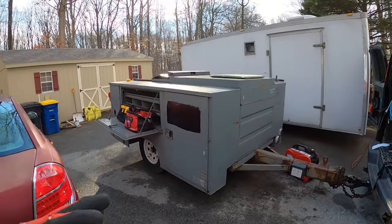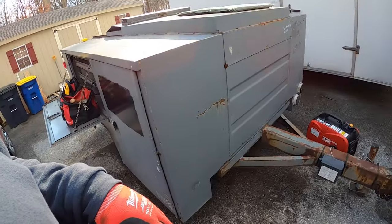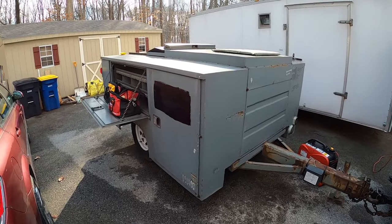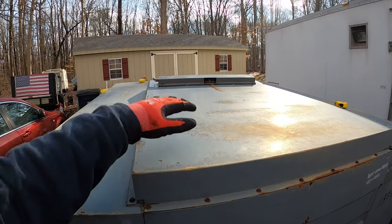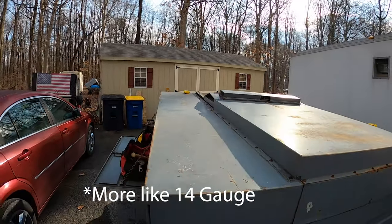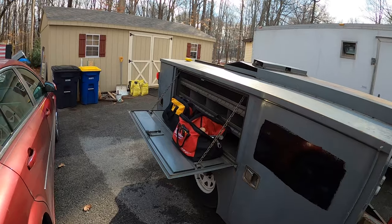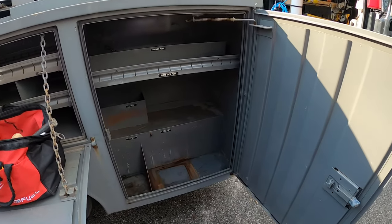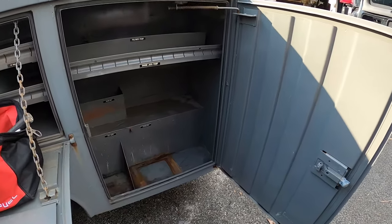Let me just show you what I got. So this is it - please just disregard the mess right there. It's a utility body. Here's my kneeling pad that doesn't belong, but this is solid, heavy steel. I don't know what gauge it is, but it's probably like 10 gauge. This thing was probably never taken on the road - I think it was used in the yard. It has some nice shelving in it, nice good room. The doors, everything's in great shape.